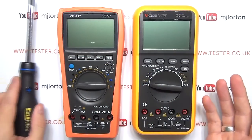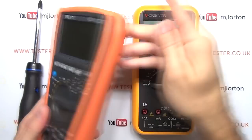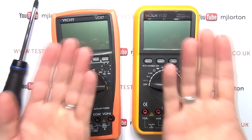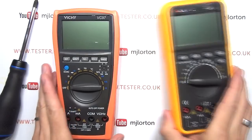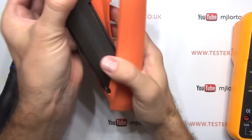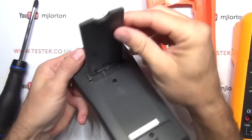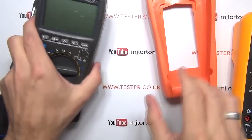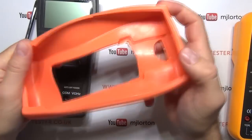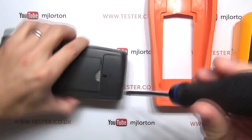I've got them side by side on the bench. I'm going to leave the video at normal speed so you can see me take off the covers and get into the battery housings, then time-lapse the full disassembly and take a closer look at the insides. Let's start with the Vichy — it's got this holster. The quality of the standing bail is not the best, and it feels a little cheap, but for the price you can't really complain. Let's have a look inside the battery compartment.